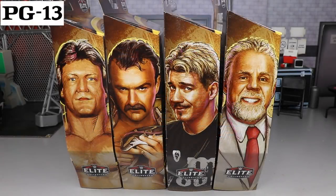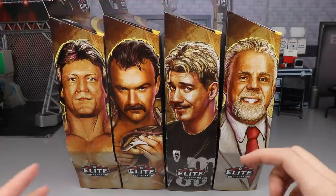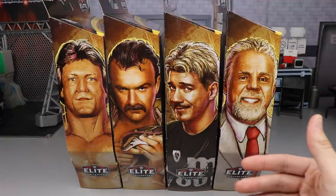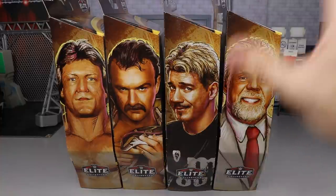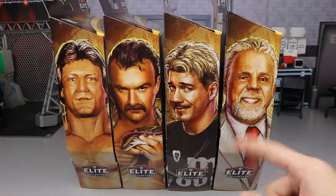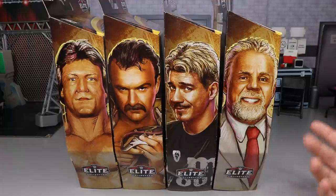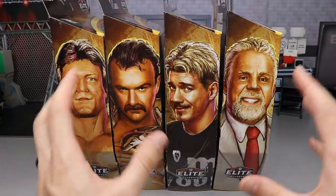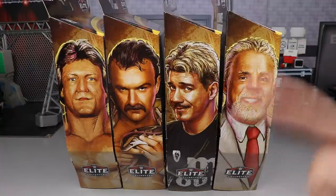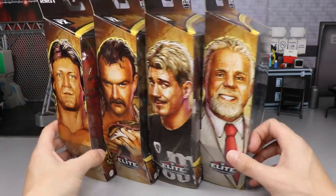Welcome to My Damn Toys. Today we have brand new WWE Elite action figure reviews — specifically the Target exclusive Mattel WWE Elite Legend Series 8. Before we get started, huge shout out to my boy John, a friend since we were four or five years old, who went to our local Target, found these figures, and grabbed them for me. In the house we have Ultimate Warrior, Eddie Guerrero, Jake the Snake, and Paul Orndorff.